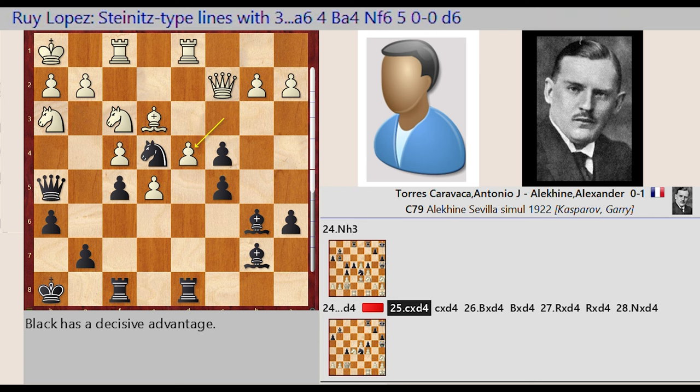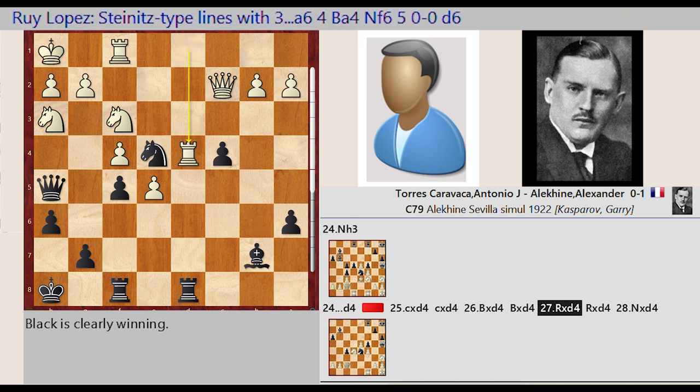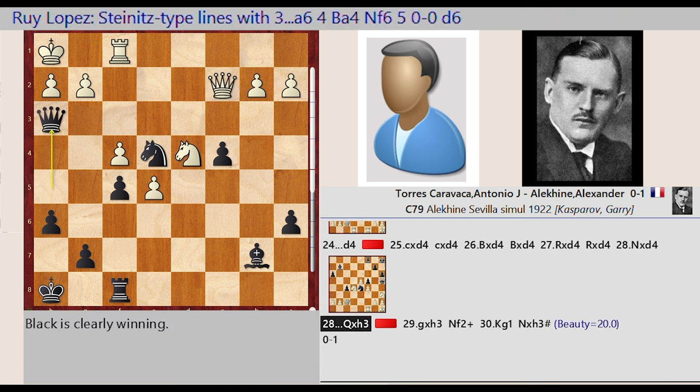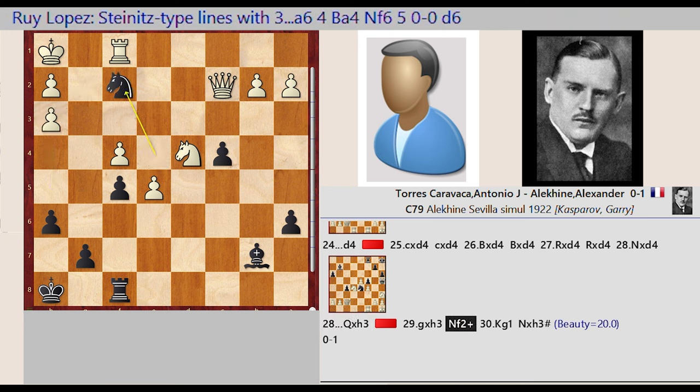C3 takes on D4, C5 captures D4, Bishop E3 captures D4, Bishop B6 captures D4, Rook D1 captures D4, Rook D8 captures D4, Knight F3 captures D4. Queen H5 captures H3, G2 captures H3, Knight E4 F2.